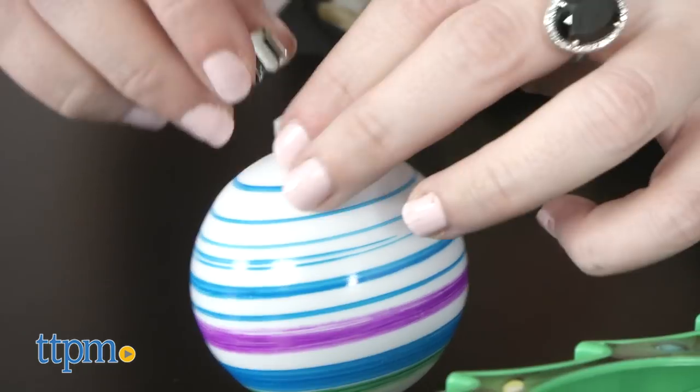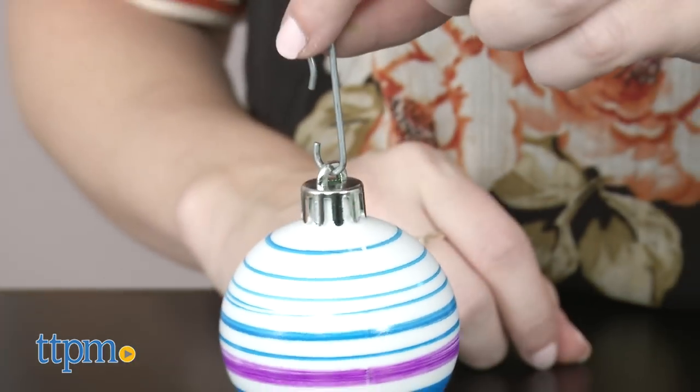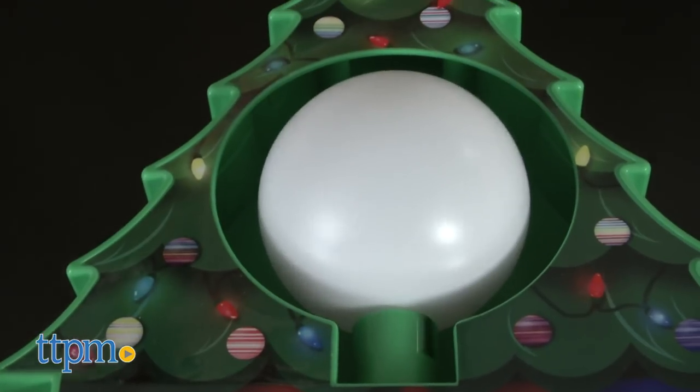Once you've finished off your ornament, there is no drying time required. Simply pop the ornament cap back on, attach an included hook, and you are ready to decorate your tree or wherever you want to hang it.